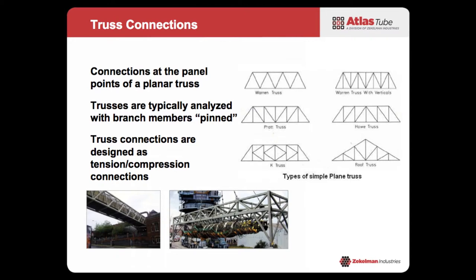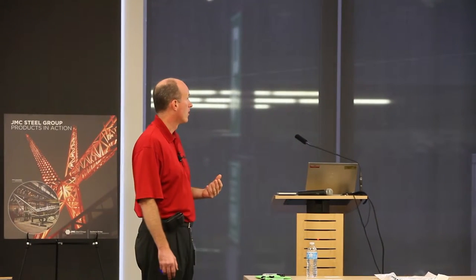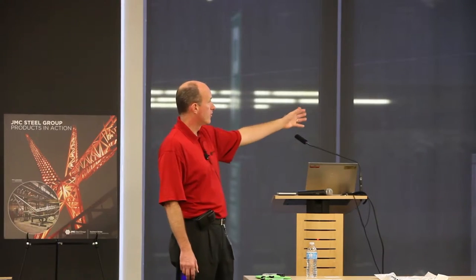The next few subjects are all related to truss connections, because honestly this is the most common connection people use HSS for — a lot of HSS planar trusses. The connections in Chapter K are related to single-plane or planar trusses that are typically designed for pinned branch members — we're talking about tension and compression members. From a nomenclature standpoint: G is the gap, so if we're talking about a gapped connection; and E is our eccentricity.